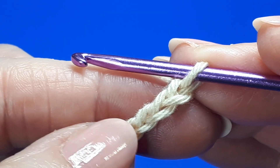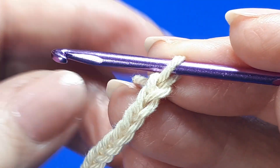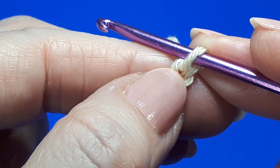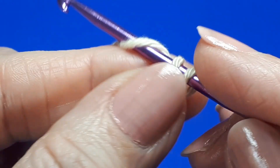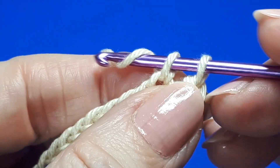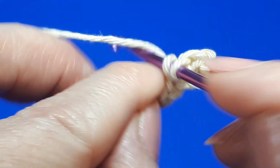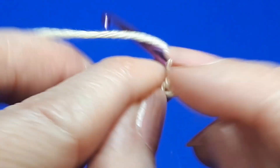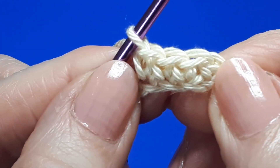The pattern is worked in multiples of 10 plus two, so I've started with 32 chains for a small swatch. Ignore the loop on your hook and skip the very first chain, then in each chain down the entire length work a single crochet. You should end up with a total of 31 single crochets. Continue to the end and I'll meet you in a few moments.